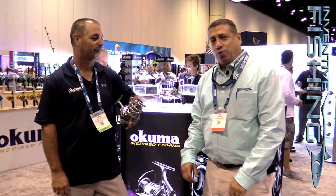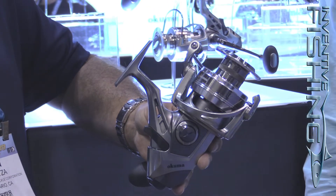Excellent, thanks John. Again, new spinning reel coming out from Okuma this year. Check it out at okuma.com. Check us out at inventifishing.com. Thanks.